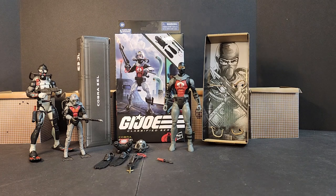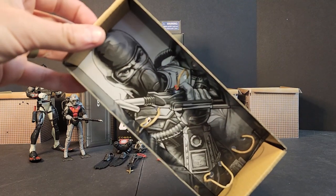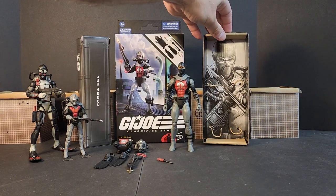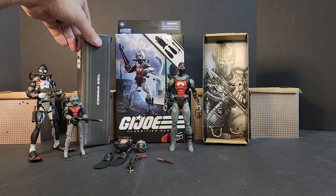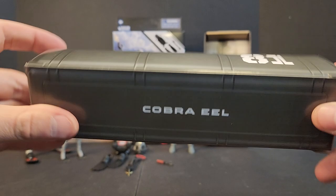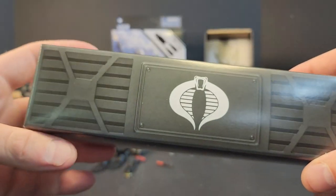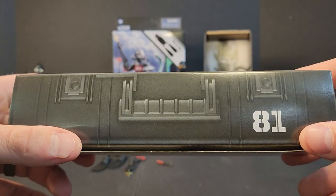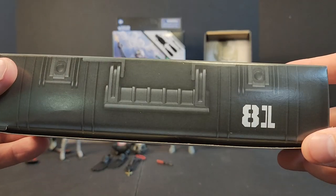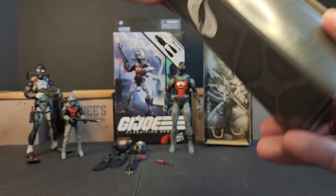Continuing on — the plastic-free packaging is great. The figure himself comes tied into the black and white artwork, which looks fantastic. You get a giant oversized pelican case with number 81 Cobra Eel on it. If you flip it over, you get the cover logo on that obnoxiously large handle — I don't even know what scale that handle would actually be for.